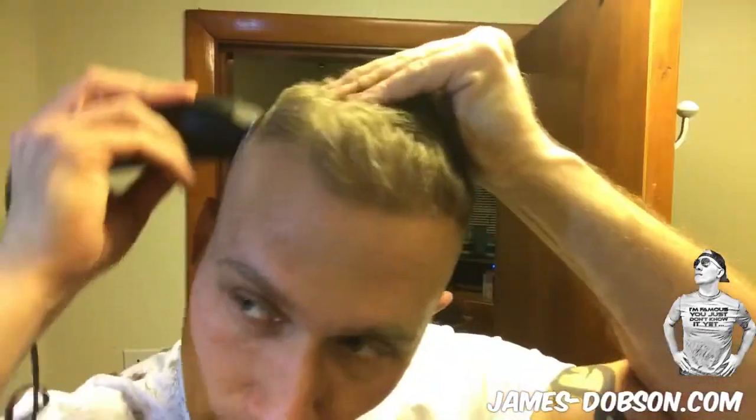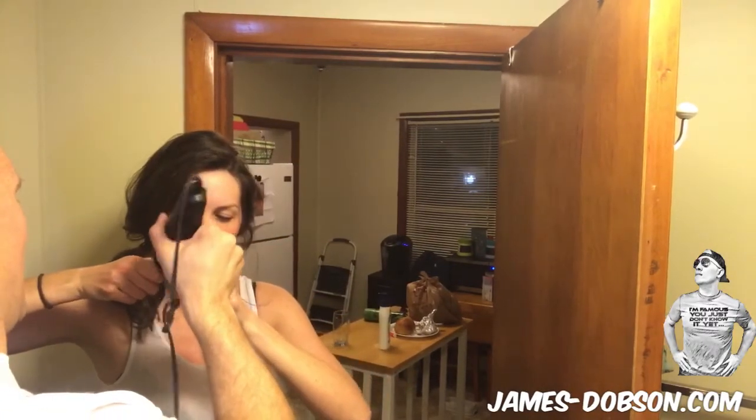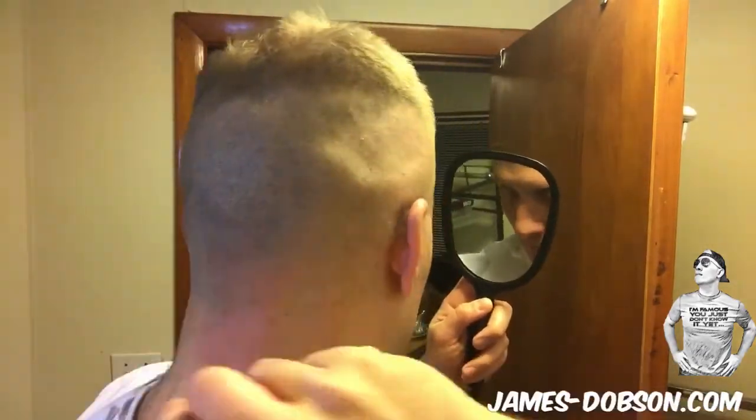We got most of the line now, so what we want to do is pull your head up here at the hairline. A few moments later — you want to make sure you clean up the back of your neck. Do a little bit of maintenance on the sides. And that is how you cut your hair.